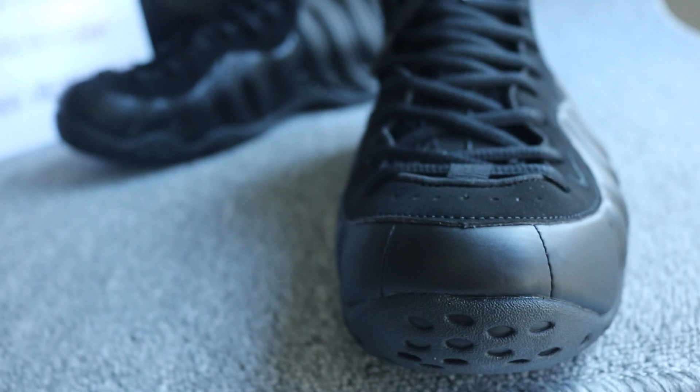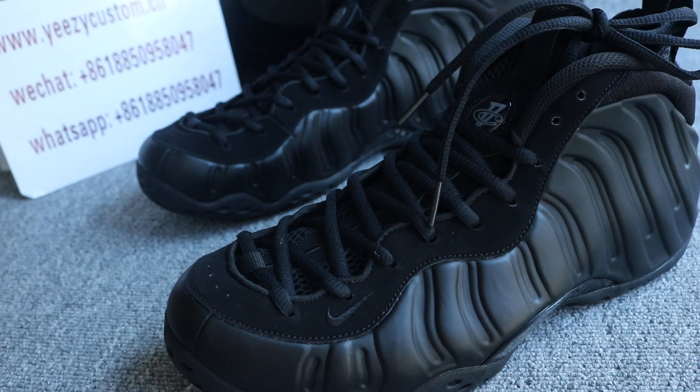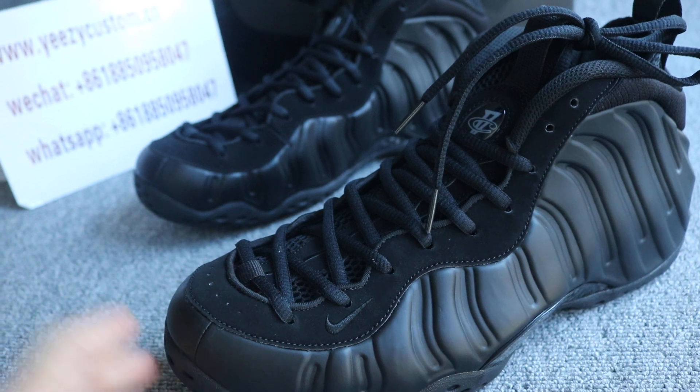Turn to the toe box. And the collar right here — it's suede, the black suede. It's all black suede.